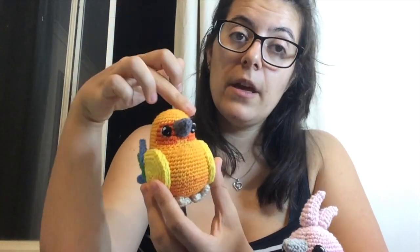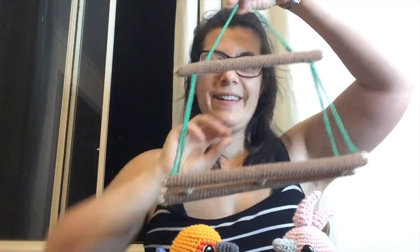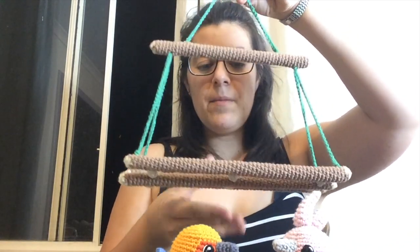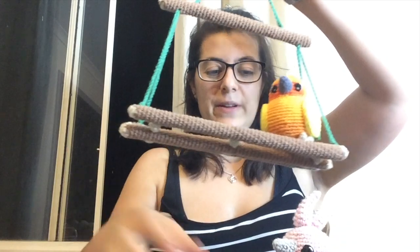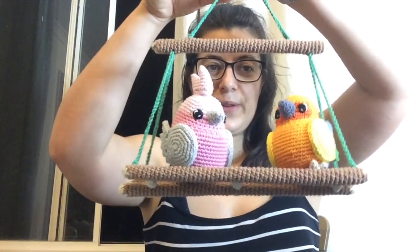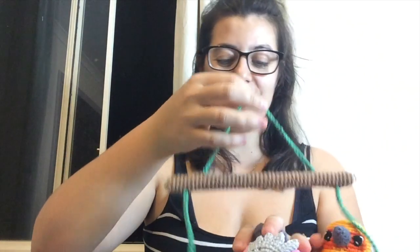I'm really happy with how the sun conure turned out. The best part about this pattern that I was really excited to make is a bird swing — I put some wooden skewers in it and you can have your birds sitting on it like a little perch. I'm going to try to find a spot to hang it in my house so I can have a few of my birds sitting on there.